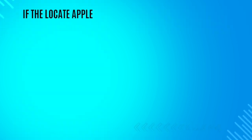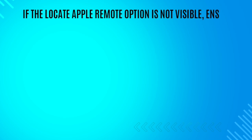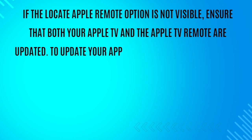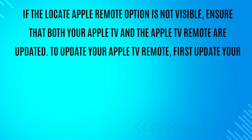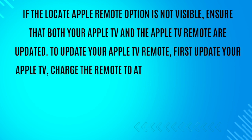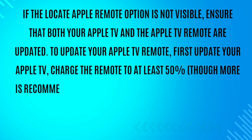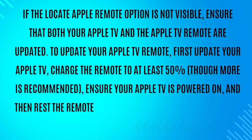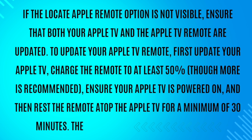If the Locate Apple Remote option is not visible, ensure that both your Apple TV and the Apple TV remote are updated. To update your Apple TV remote, first update your Apple TV. Charge the remote to at least 50%, though more is recommended. Ensure your Apple TV is powered on, and then rest the remote atop the Apple TV for a minimum of 30 minutes. The remote will update automatically.